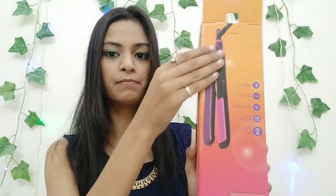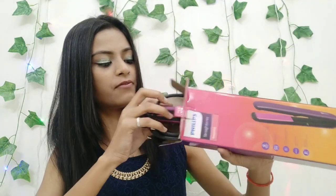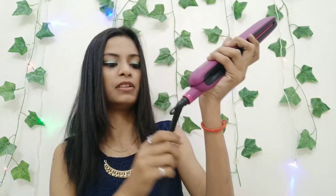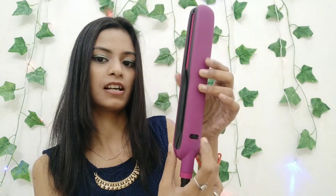You can see the beautiful purple color of the straightener — I'll note that in the description. It has a matte finish with a slight pinkish shadow that looks really good in hand. I have opened the lock to show you. It features a 360-degree rotating wire, which makes it very convenient to use. The lock is a great feature — you press to open it up, and then lock it again when done.